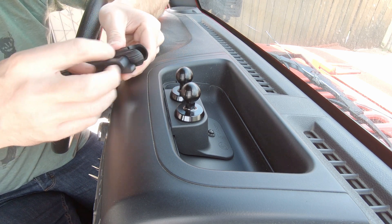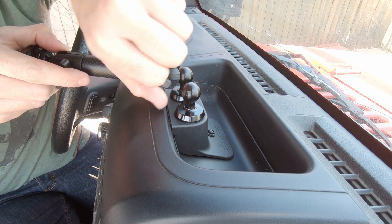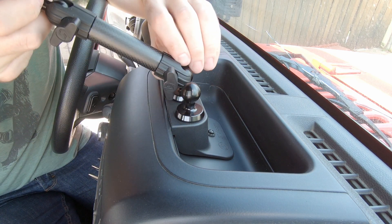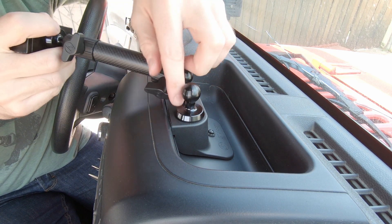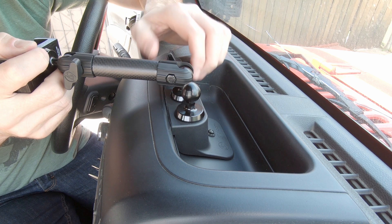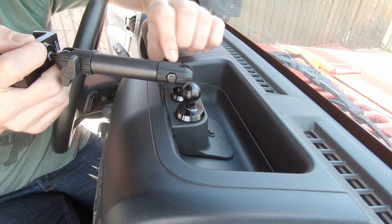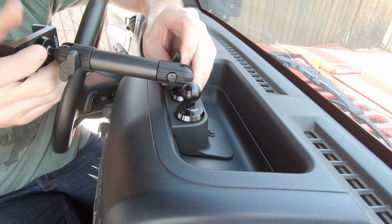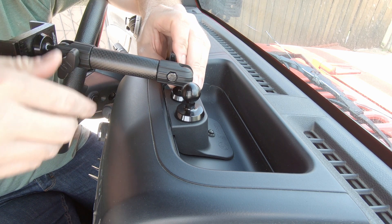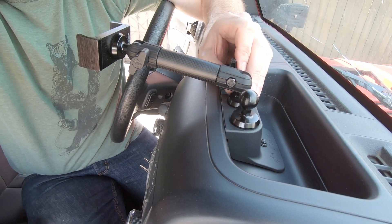Next you can see we have our arm — it's going to go right on this ball. Actually, make sure you put these on the outside. That's a tip. I'd say we could just about call that done.